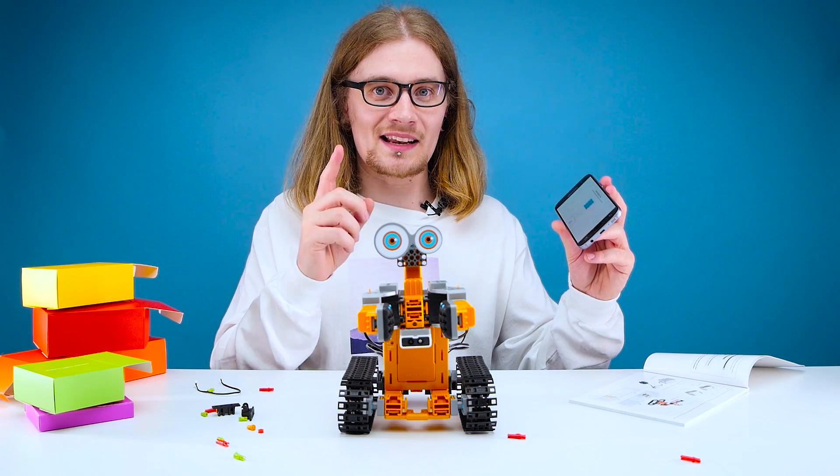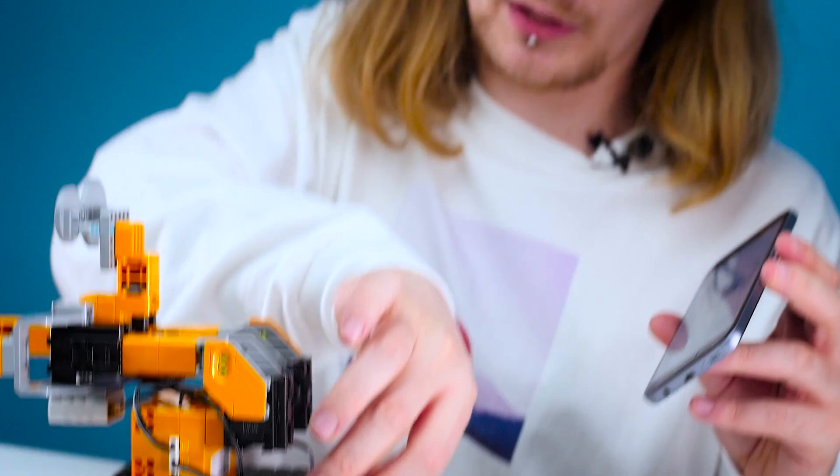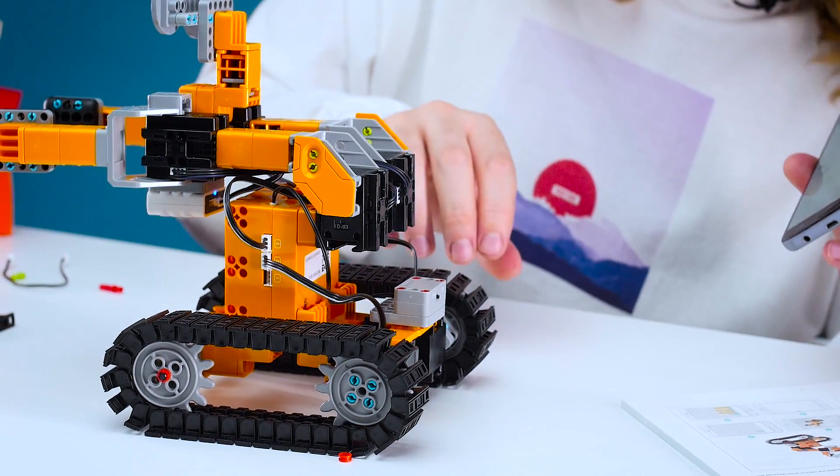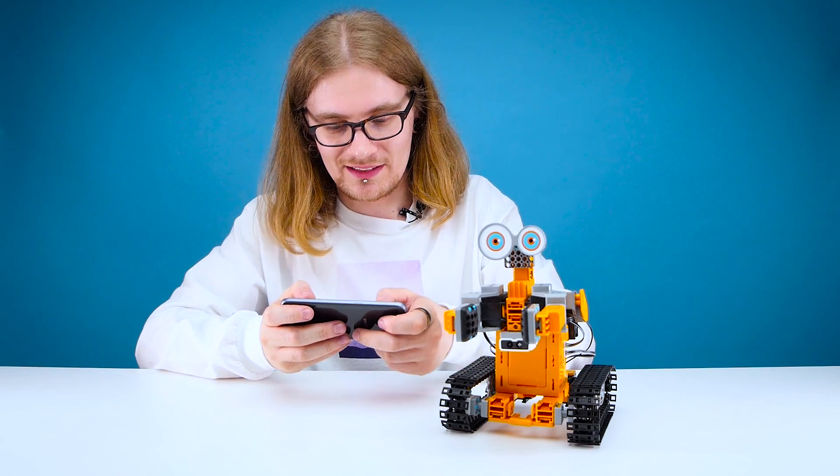The first step to get this guy going is to connect it up via Bluetooth. We've got the little bit on the back here, we just turn that on, and just like that Jimmu is connected and ready to go. So you get your control panel here — let's see if this actually works. I feel like I've missed something out, but let's give it a go.